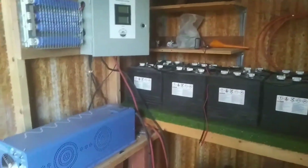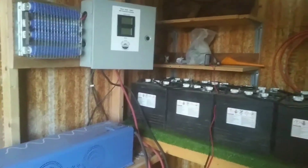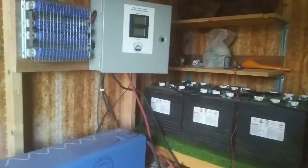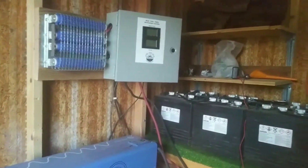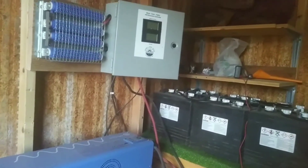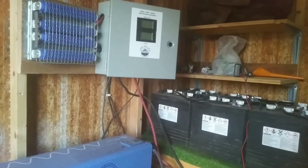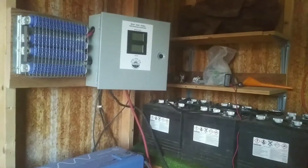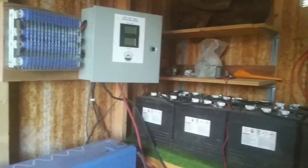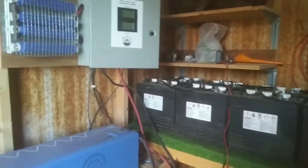Hi guys, I've been getting a lot of questions about how this works, where it comes from, and a lot of people don't understand the electricity part — but it's not very intimidating. It's very simple once you get the hang of it. There's one equation you need to know: Watts equals Volts times Amps. Blam, that's it. That is as simple as electricity can get. Let me show you.